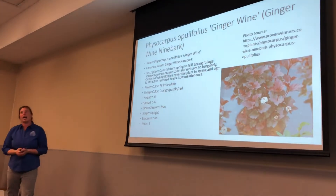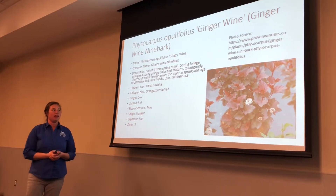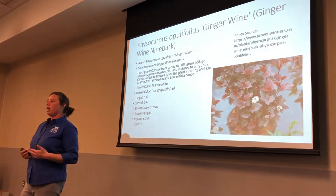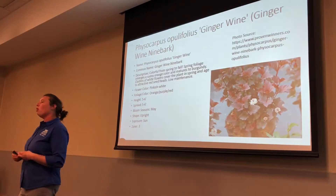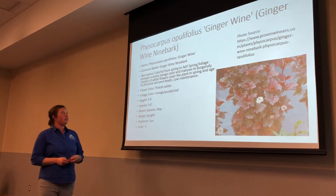We're going to go through a few ninebarks here. What's really nice about them is they do get small white flowers on all of the ninebarks, but we are really going more for the foliage with the ninebarks. And they're also going to give us some height.